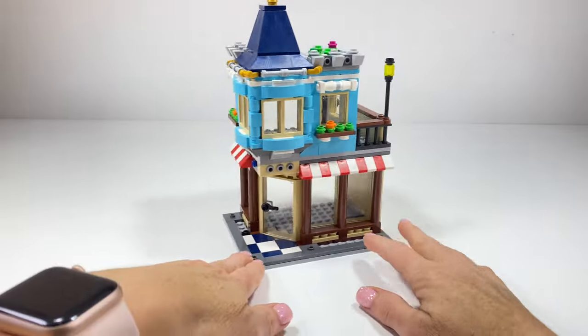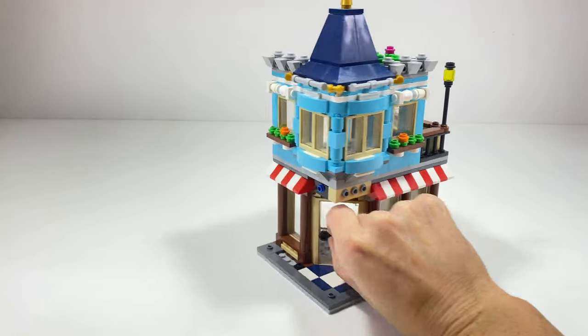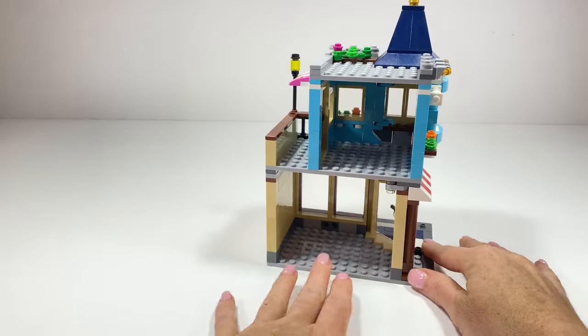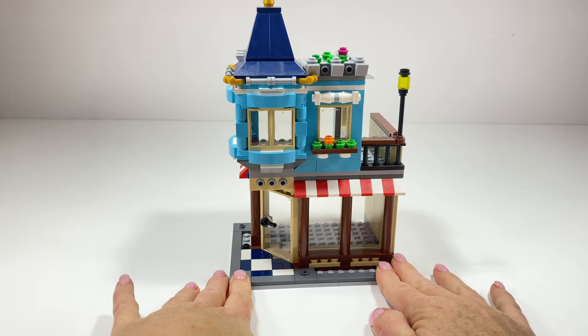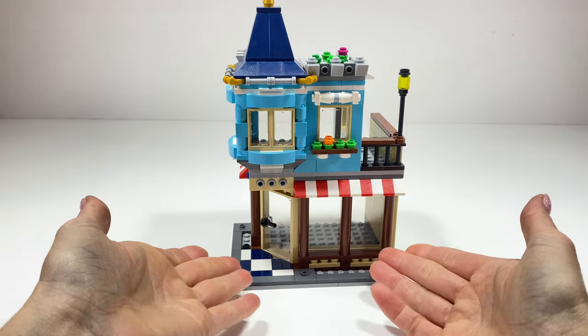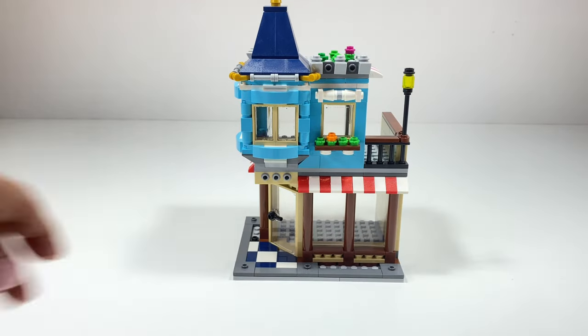This is what the Creator toy shop looks like when it's built, except I have taken everything out from inside — all the furniture and fittings — because I will be fitting it out with something else. I decided to keep the building the same as I liked the look of it, but I'll just be adding a few extra bits and pieces to make it fit in my city.